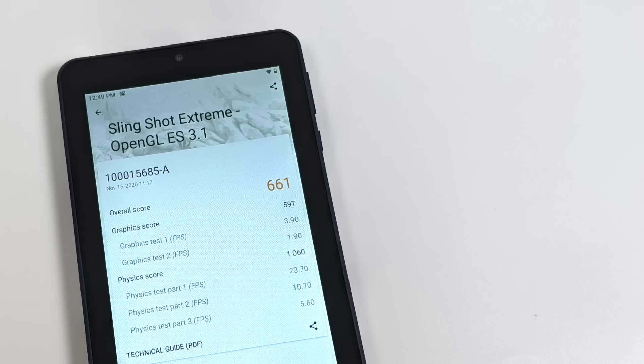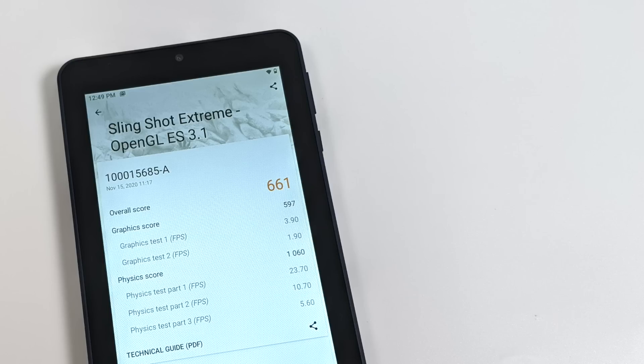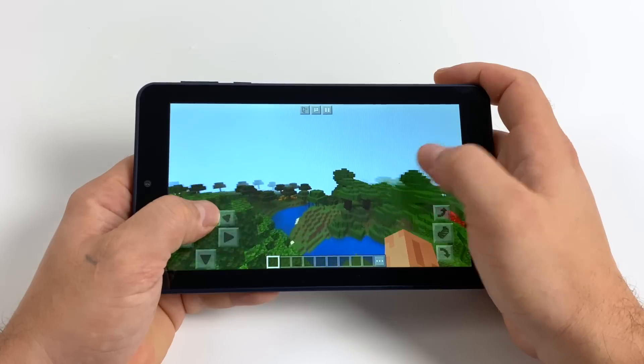Moving to a GPU benchmark — 3DMark Slingshot Extreme. Unfortunately this tablet does not support Vulkan out of the box, so we're running OpenGL only, scoring 661. The Fire HD 8 Plus scored 658. The Plus model has one extra gig of RAM, but the regular Fire HD 8 has basically the same specs — 2GB RAM with that MediaTek CPU — so performance between the two is on par.